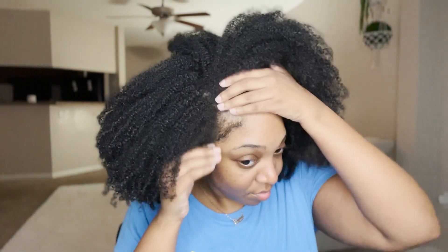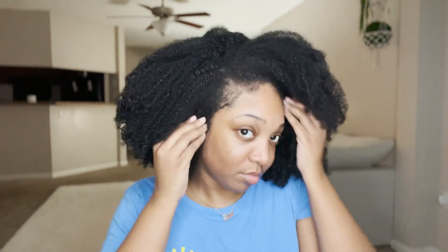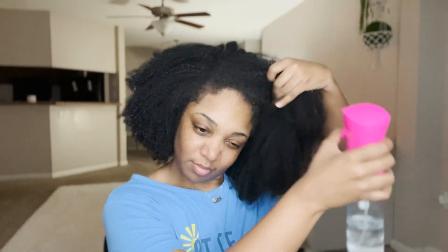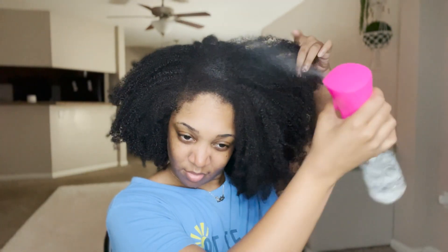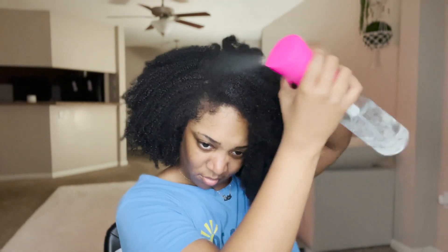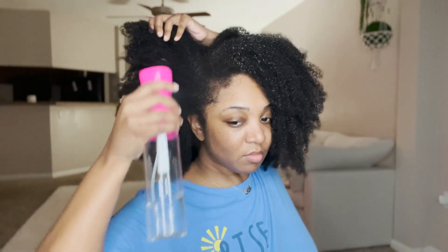This is the result of this wash and go being in for about six to seven days, and I wanted to come show y'all what I do to refresh it, because we don't always want to redo a completely different one. We all have jobs, things to do, some people have children. Now, this routine really only holds me over for another two days — after that it's going to be struggling and it'll be time to wash it out.